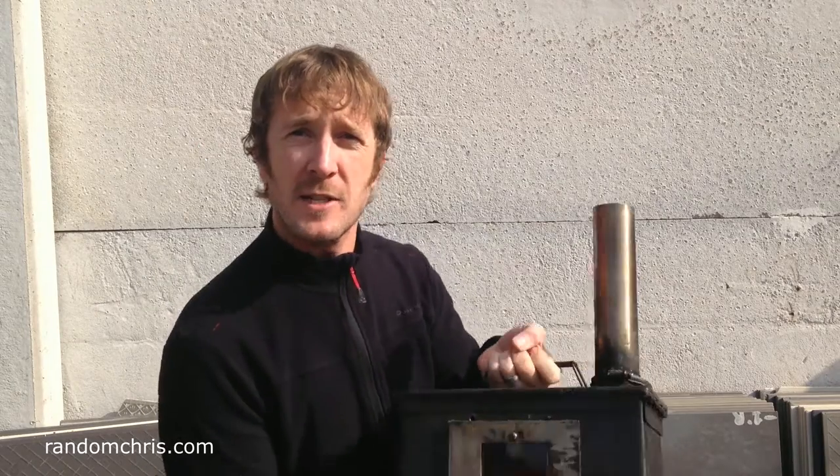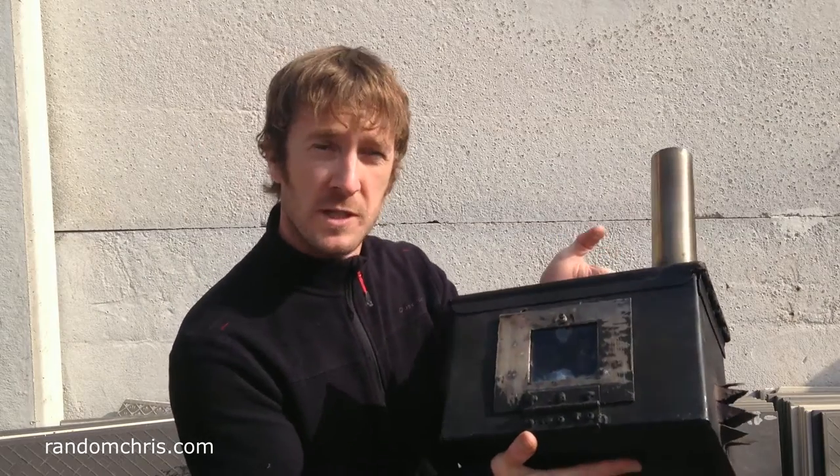Hello. I recently made a super efficient smokeless wood stove from a standard NATO ammo can. Now the burning question is just how hot does that get? And now that I've got an infrared thermometer, we can find out.